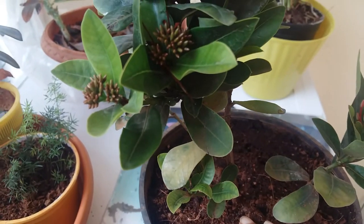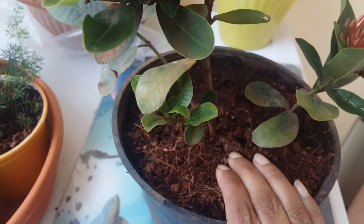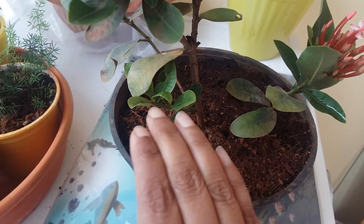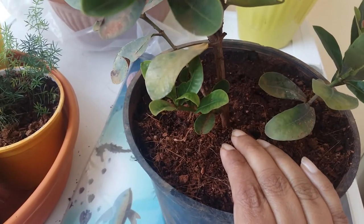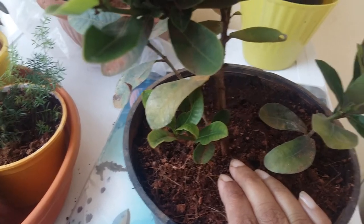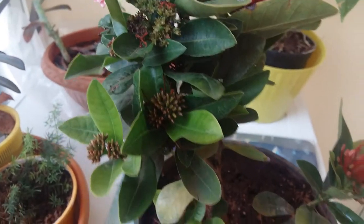with coco peat, vermicompost, and a little bit of sand. But you can also grow Ixora in normal garden soil — it will grow very well. Just mix coco peat with it. It's not at all problematic to grow Ixora in normal garden soil. You can also mix in cow dung if you have it.